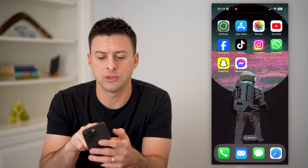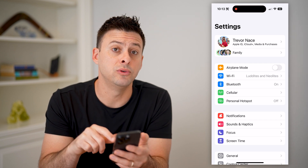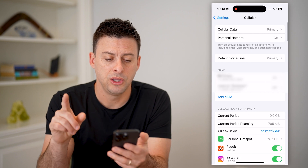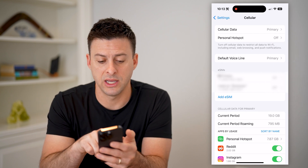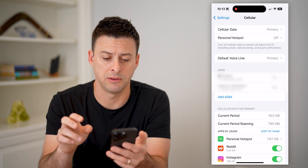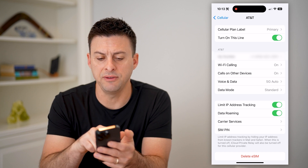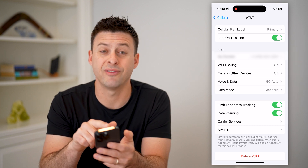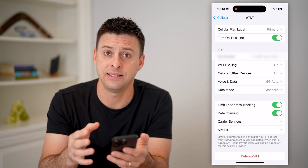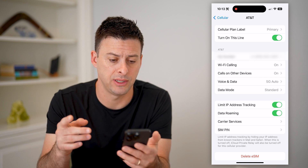The next thing we're going to do is hop into our settings. You can see right under Bluetooth there is Cellular, so let's tap on that. You'll see I have two different lines here — it says eSIM, my primary line and my business line. Let's tap on primary line. You'll see the phone number associated with it, and right above that is AT&T, indicating that this cell plan is through AT&T and the eSIM is through AT&T.